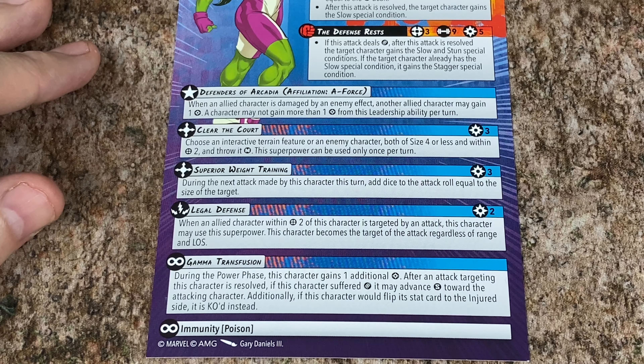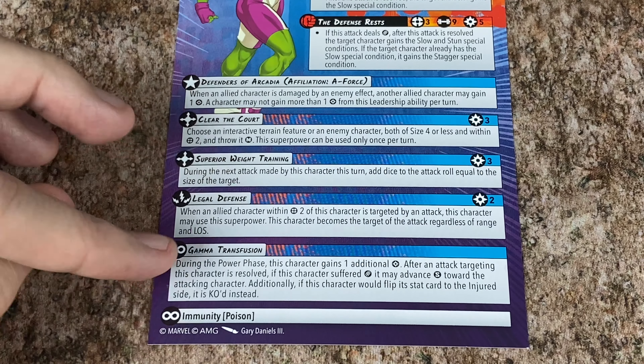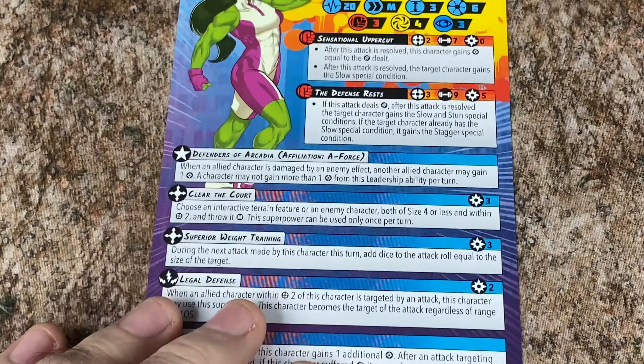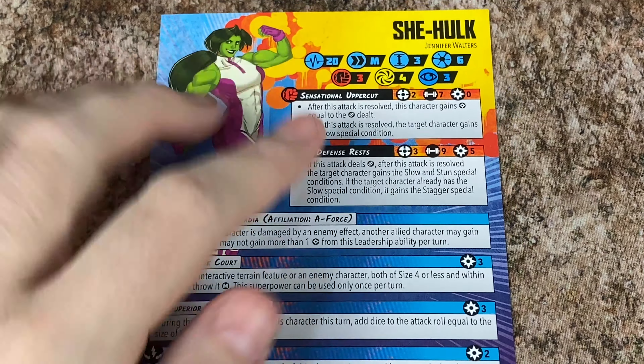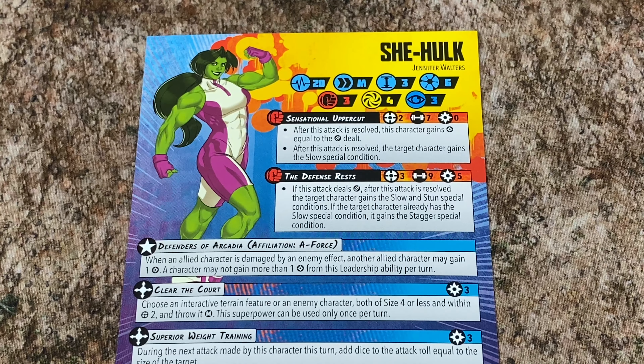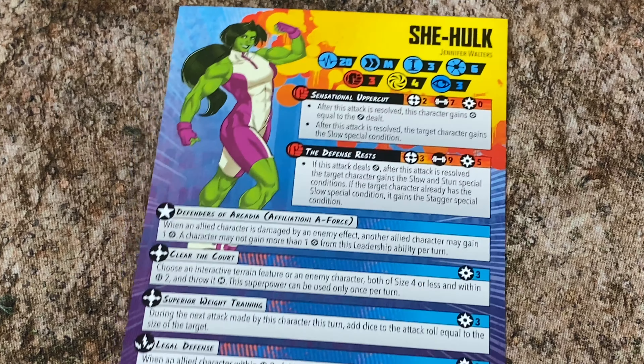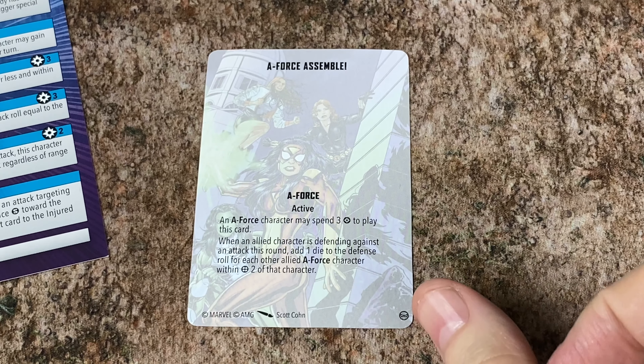She's got Legal Defense, which is a reactive for 2. When an allied character within 2 of this character is targeted by an attack, this character may use this power — they become the target of the attack regardless of the range and line of sight. She also has Immunity to Poison and Gamma Transfusion. Gamma Transfusion: during the power phase this character gains an additional power. After an attack targeting this character is resolved, if the character suffered wounds, it may advance short speed towards the attacking character. Additionally, if this character would flip its stat card to the injured side, instead it is KO'd. I think the big thing here is that she's medium speed instead of slow, like our first Hulk was, so she's going to be a lot more mobile and maybe a lot more easy to field. That was one of the difficulties with Hulk — he was so slow.